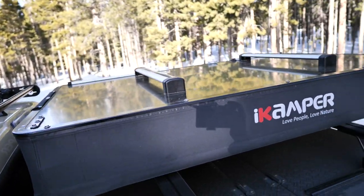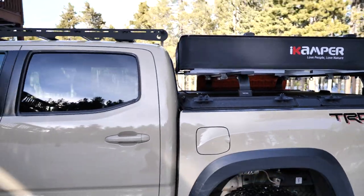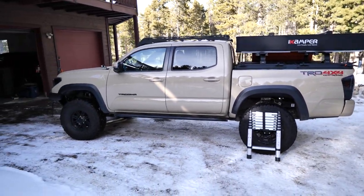Anyway, I have one. They sent one out to me — I think there's only two of them in the U.S. right now out for review, and I am fortunate enough to have one of them. So there's not a whole lot of info on this tent because it's not even out yet. They sent it to me a couple weeks ago.